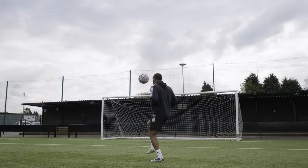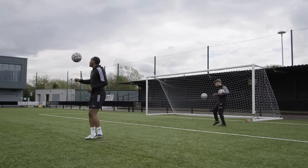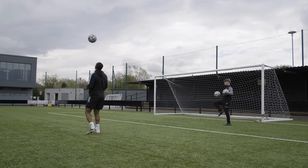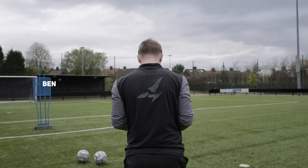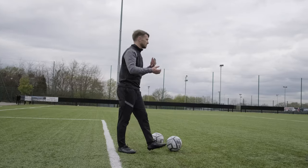One, two, head. One, two, head. There you go. A bit loose. You've got to cut to your right — you've got to cut to your right. Best play is good too.